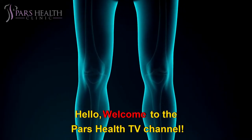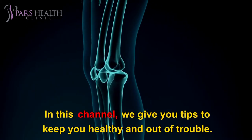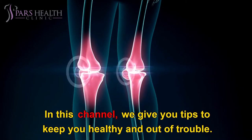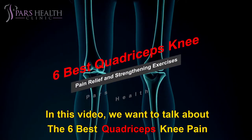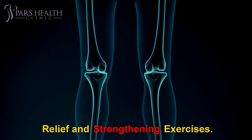Hello, welcome to the Pars Health TV channel. We hope you're having a good day and are happy and healthy. In this channel we give you tips to keep you healthy and out of trouble. In this video we want to talk about the six best quadriceps knee pain relief and strengthening exercises.